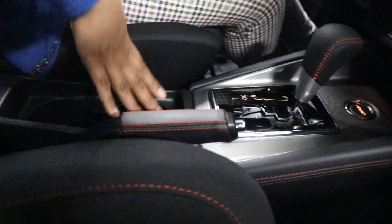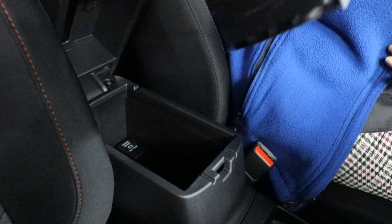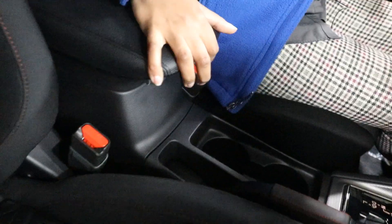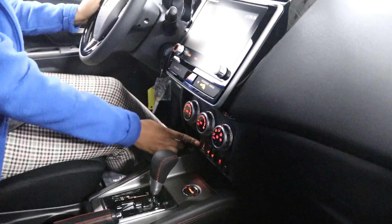You're going to get all your convenience features over here — cup holders, center armrest with plenty of space, and a little tray with a power outlet. Next to the heated seat buttons you're also going to get your USB ports.